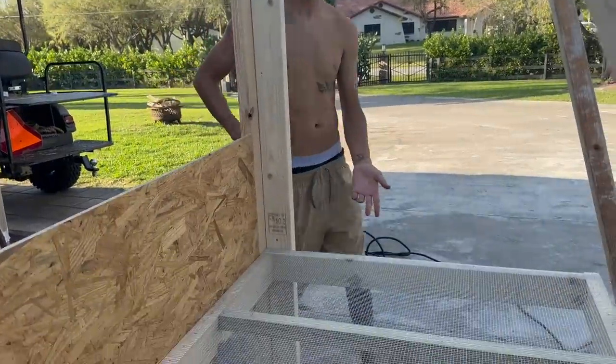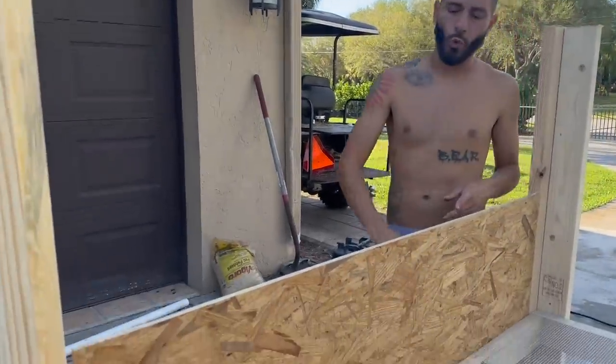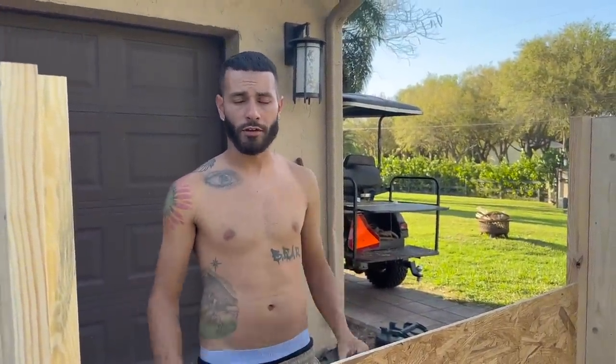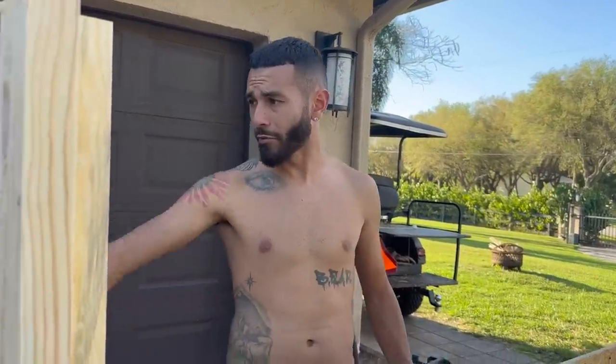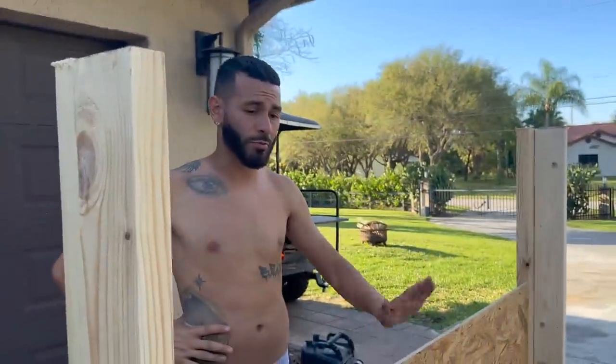We'll cut out a little square of this piece of plywood and have the door right there — a nice little mesh door, easy. If you guys are enjoying these videos, give this video a thumbs up. We have a big mess over here but all this wood is going to get used, and then we're going to lift this bad boy up and bring it inside the building.